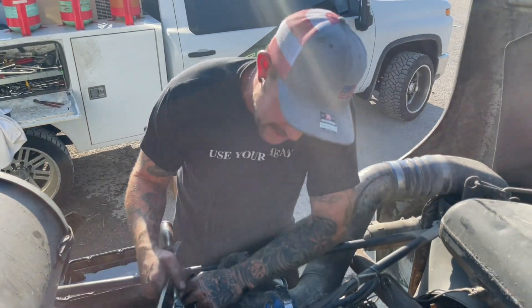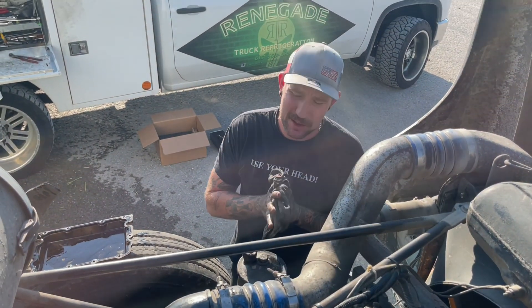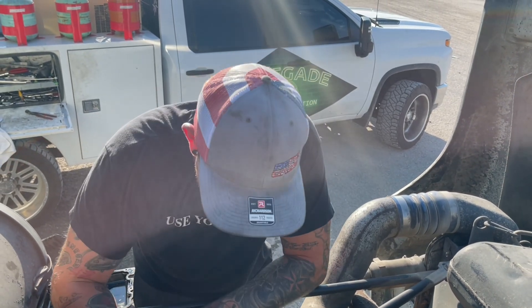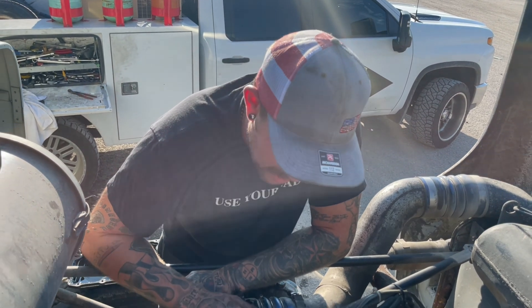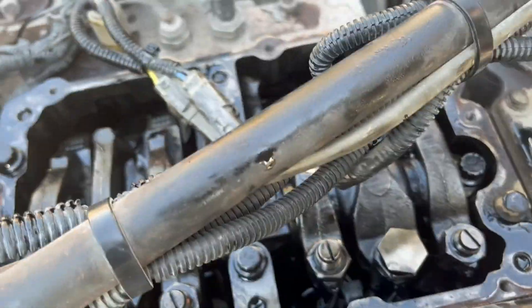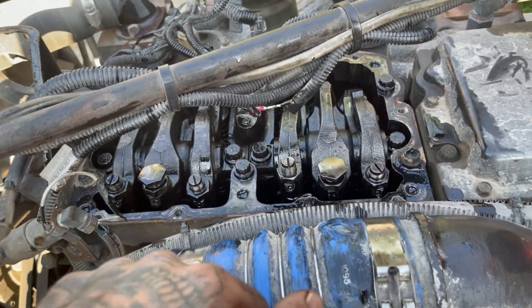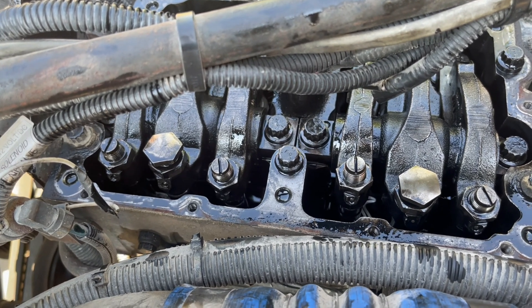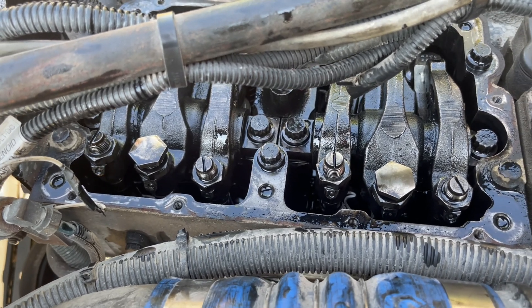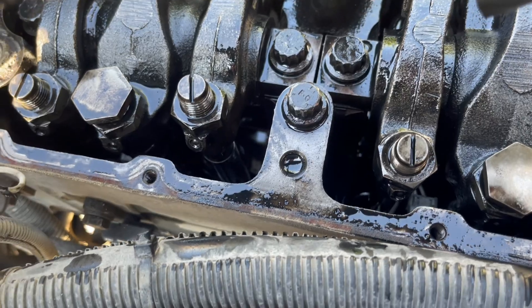All right, now that we've got two done, we're going to go ahead and fire this thing up with the valve cover off so we can make sure everything's good — the rockers are going good. Before we fire it, I'm going to let the driver bump it over just so I can make sure the push rods are seated. Bump it a couple times, Gary. As you can see, all the push rods are going up and down — everything looks good. Go ahead and fire it up.